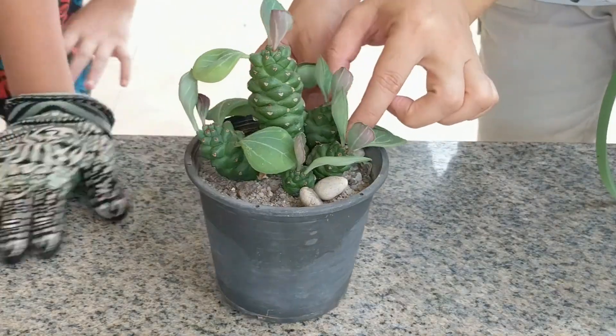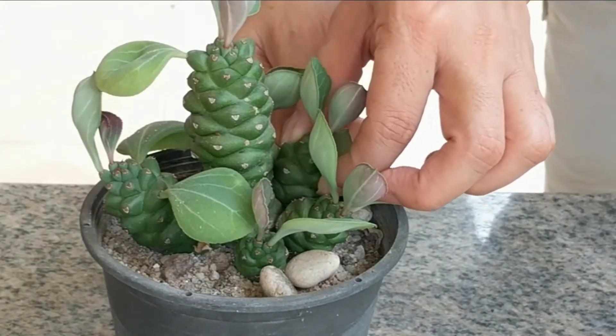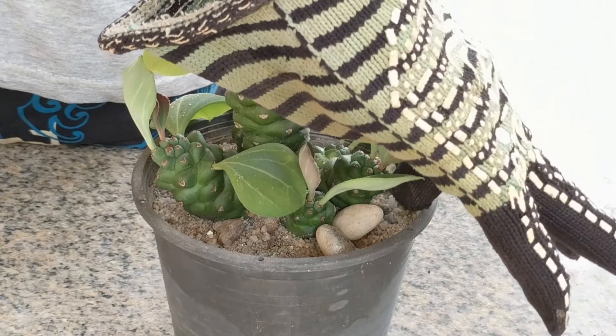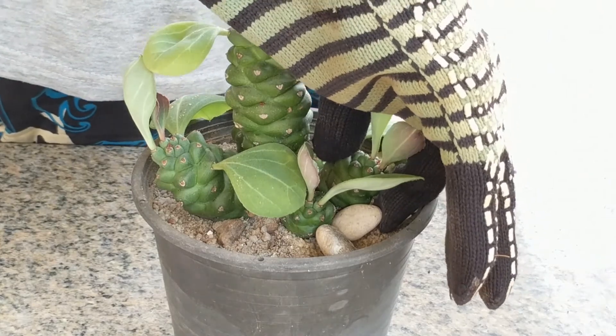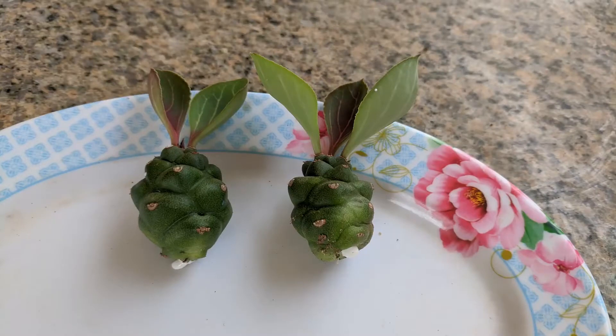Here they are removing the first pup. It's actually quite easy. All you have to do is twist gently and they come out. Now my son is removing the second pup. Wow, he did a great job.